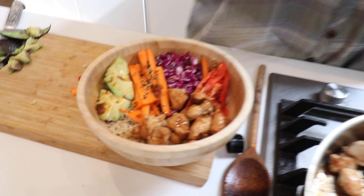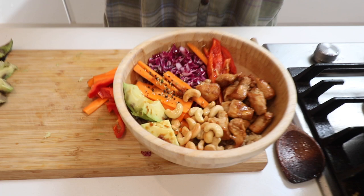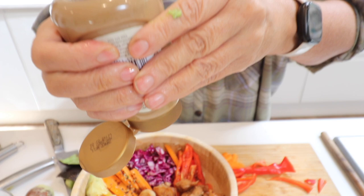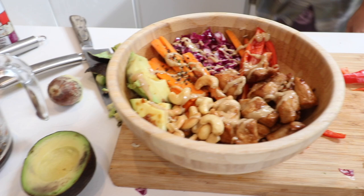Some cashew nuts. I fry them raw and then just lightly roast them — they're much better for you raw. Last bit: drizzle of peanut butter. And then the final touch — where's the sriracha? Drizzle of sriracha.